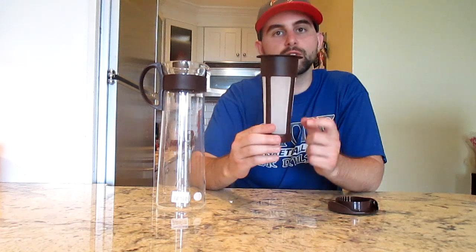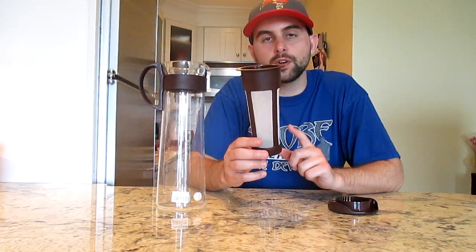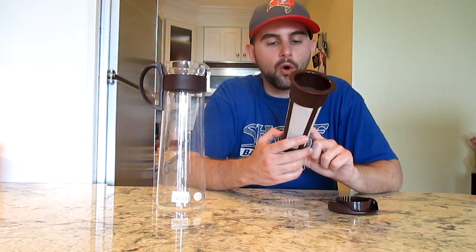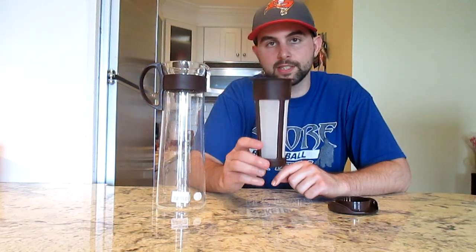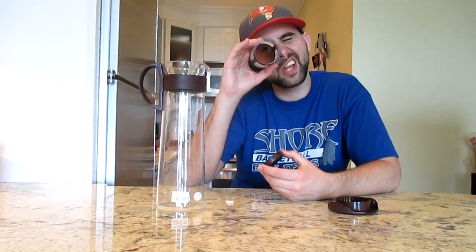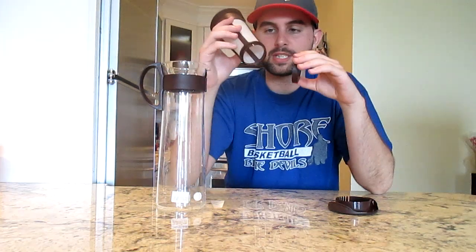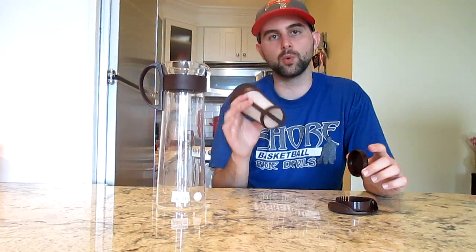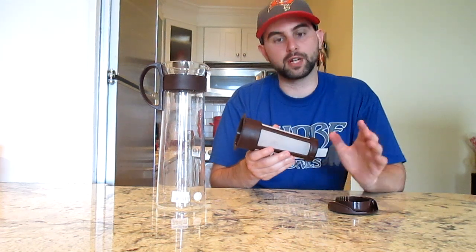However, the filter itself is one of the best reusable filters I've ever used. Unlike AeroPress, Keurig, or other permanent filters I've tried, this one is really easy to clean — you just take off the bottom and shoot water through it. Every filter design should be like this. It's so fine that it does a great job filtering out the coffee grounds.